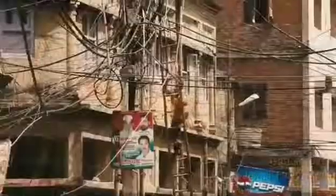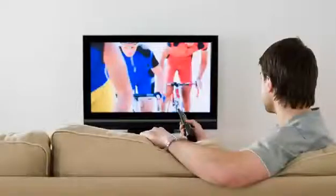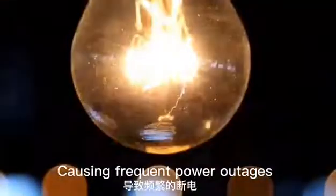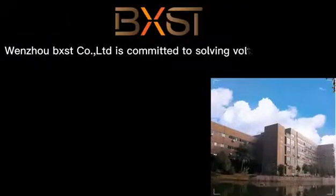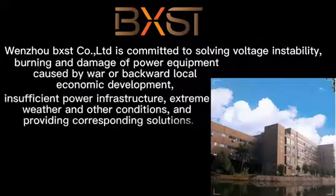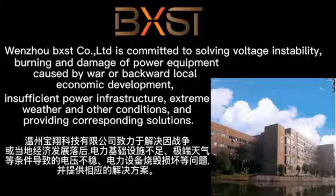Have you ever faced these problems? Due to the outbreak of local war, bad infrastructure causing frequent power outages, burning and damage of power equipment caused by war or backward local economic development, insufficient power infrastructure, extreme weather, and other conditions. UPXST is committed to solving voltage instability and providing corresponding solutions.